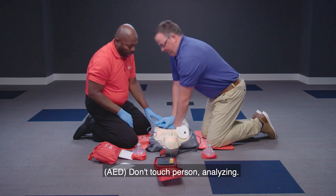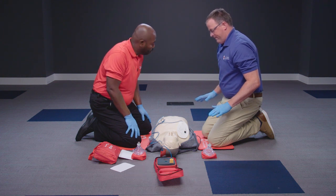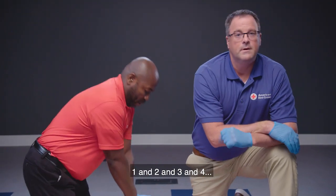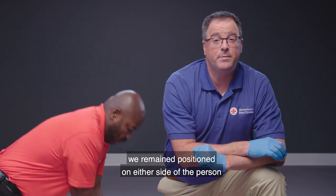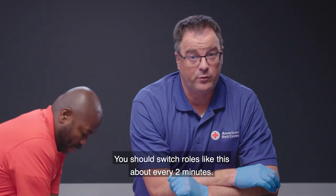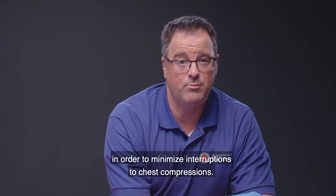The AED instructs 'Don't touch person' while analyzing. The responder calls out 'Clear.' After shock is advised and the shock button is pressed, the shock is delivered and CPR resumes. After the shock, the responders switch roles, remaining positioned on either side of the person with the AED at the person's head. Role switches should happen about every two minutes and take less than 10 seconds to minimize interruptions to chest compressions.